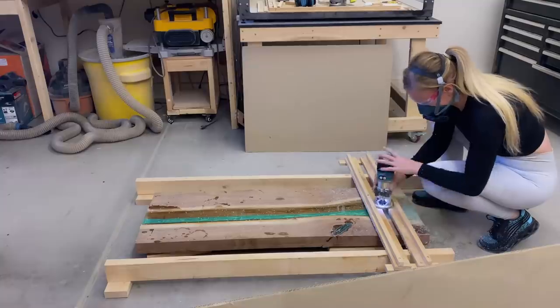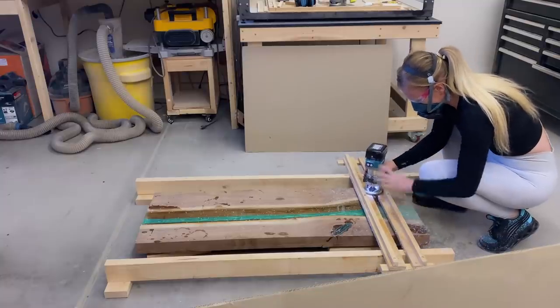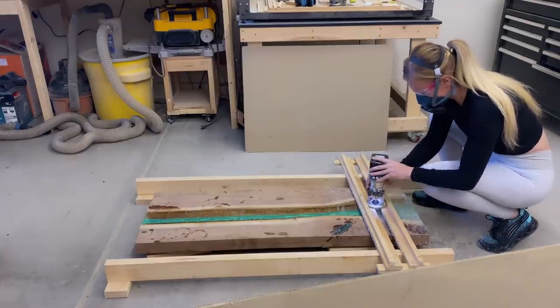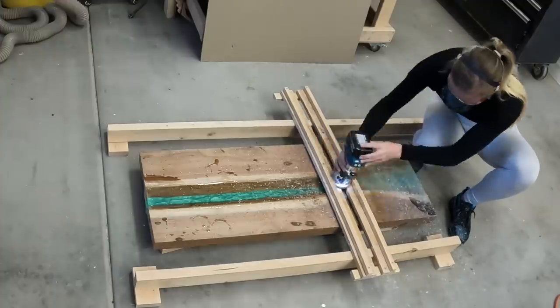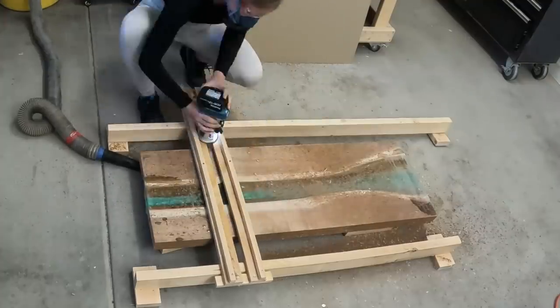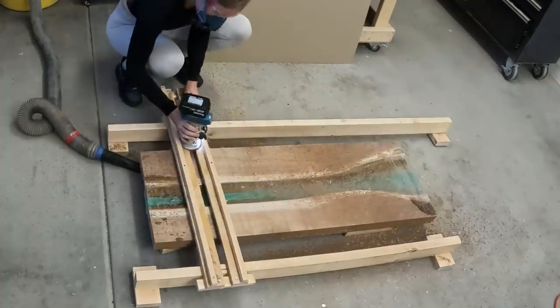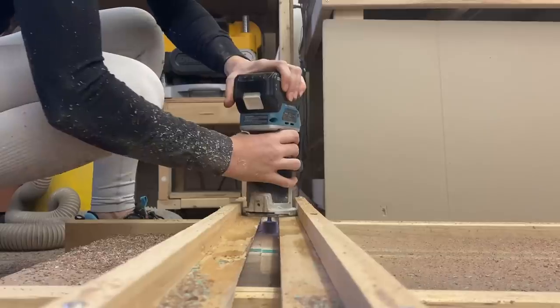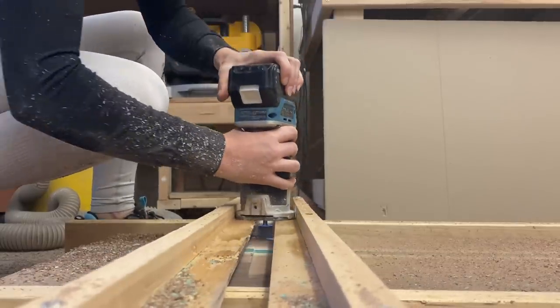Once the resin has fully cured, it's time to take it back to the workshop to straighten the tabletop and take off any extra resin before sanding. To straighten the wood, I'm using my router sled. Sadly, I do not have a workbench big enough to support my router sled, so I have to work on the floor. Not ideal, but I think most people don't have a huge workshop — you can still do bigger projects in a small workshop.